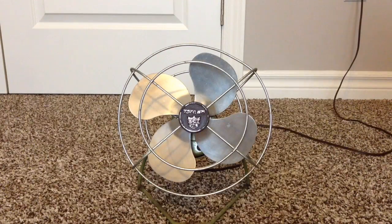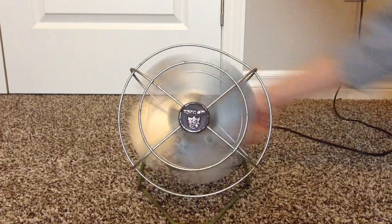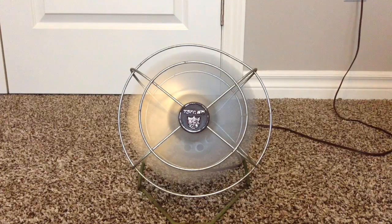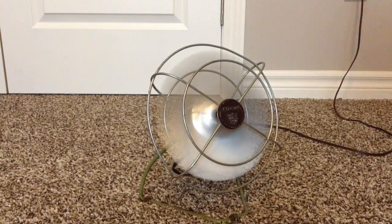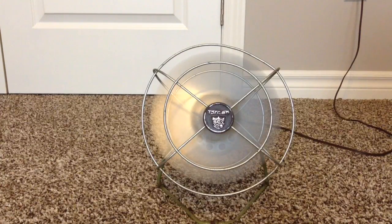It's a single speed fan, so it's just on and off. So here is on. And here is off.